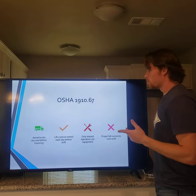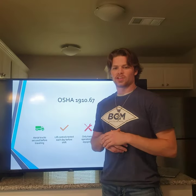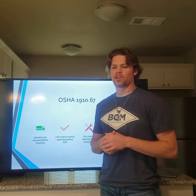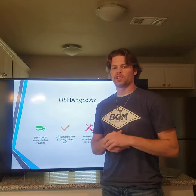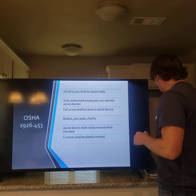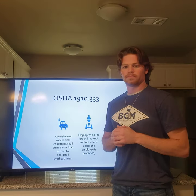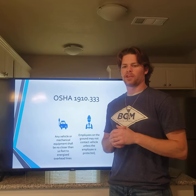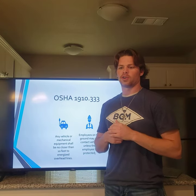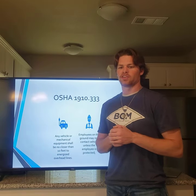We have a couple of OSHA standards here. OSHA 1910.67 states aerial devices should be made road-ready by using all the tie-downs and security items that allow the units to travel roads safely. OSHA 1910.333 requires employees working on the ground to ensure the elevated part of the aerial device has not contacted an energy wire or energized piece of equipment, and it shall be grounded and considered hot at all times.